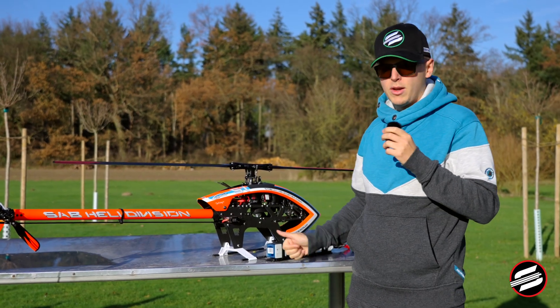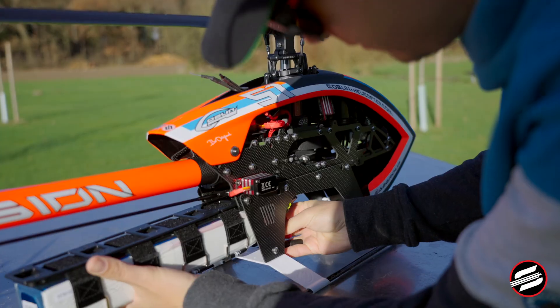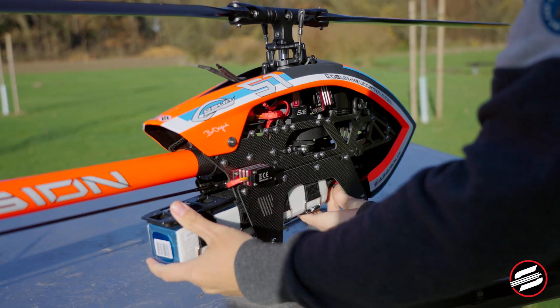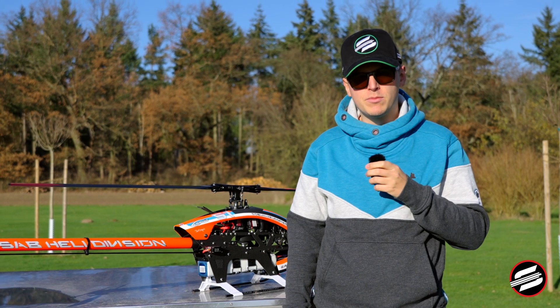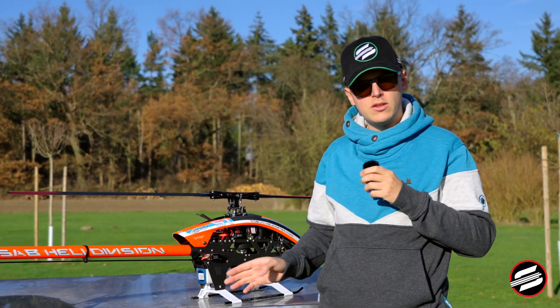Now I will show you how to insert the battery so you can see that it is still working from both sides. I hope I could give you some inspiration to modify the helicopter the way you want.